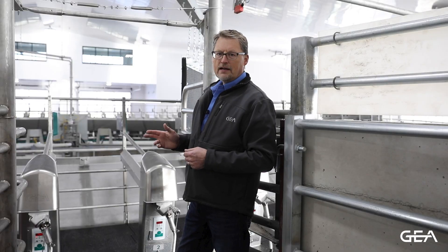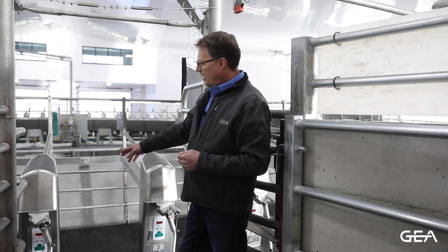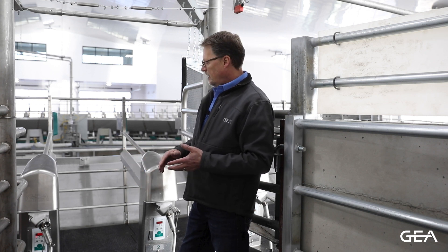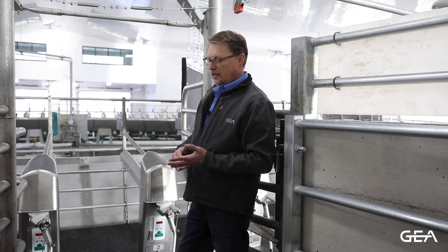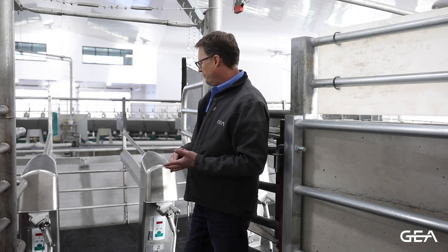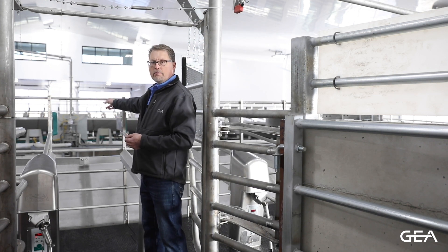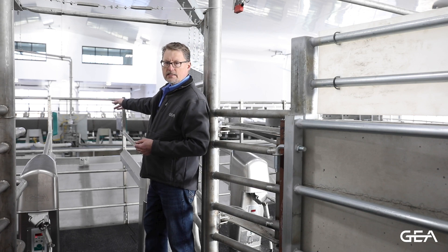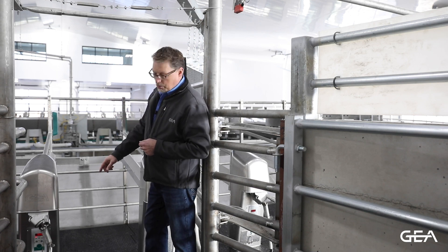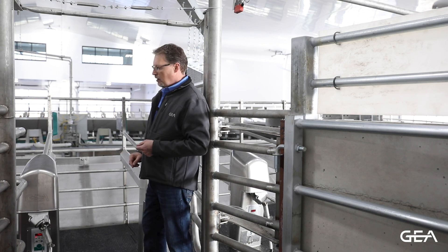As the animal transitions onto this parlor, you'll notice with the posiform arm that the milker unit is below the deck — that keeps the animal's feet and legs away from the hoses and the milker unit itself. As the cow comes on, we're going to identify her with the per-place ID system that will coordinate the ear tag identification with the Demetron 70 milk meter down here on the stall.